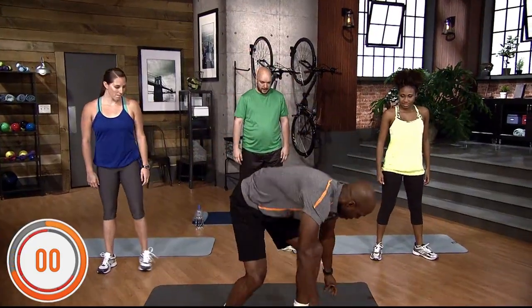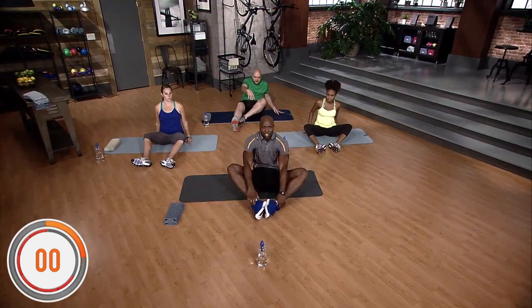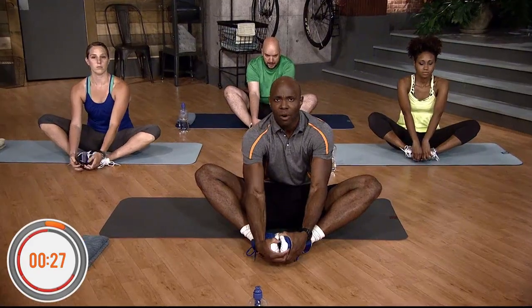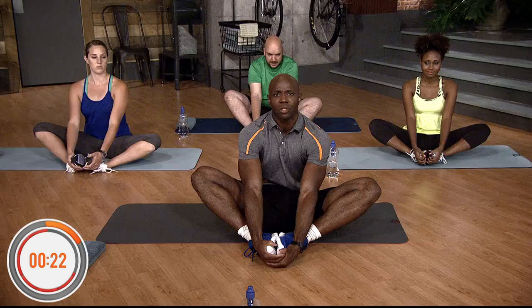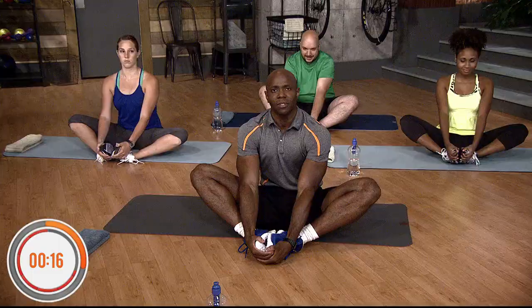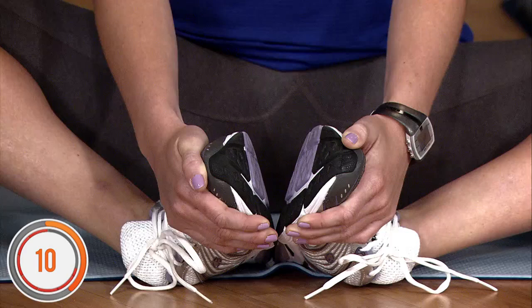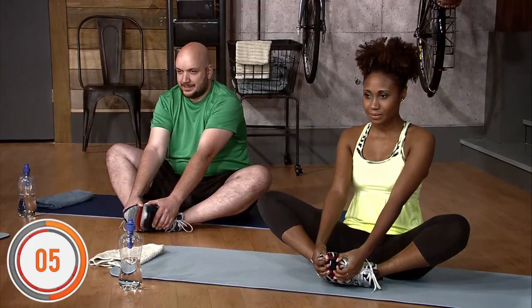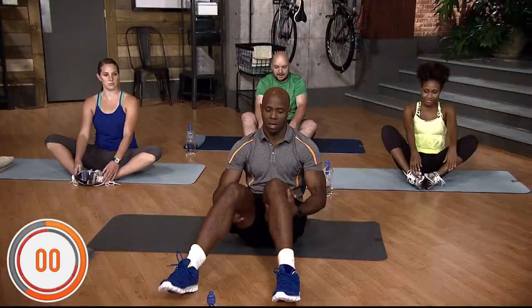Now we're gonna stretch our groins — this is the butterfly stretch. Some of the biggest lower body injuries are hamstrings and groin, so you really want to make sure you're stretching those areas. Hold the butterfly stretch for 15 seconds, make sure you're breathing. Shake it out.